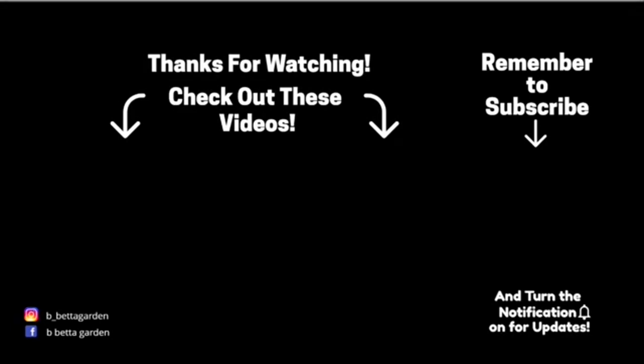Thanks so much for watching. If you enjoyed, please do subscribe to my channel, like this video, and feel free to comment and share with others. I'll see you all in the next one.